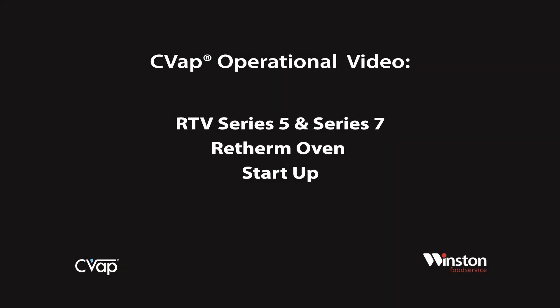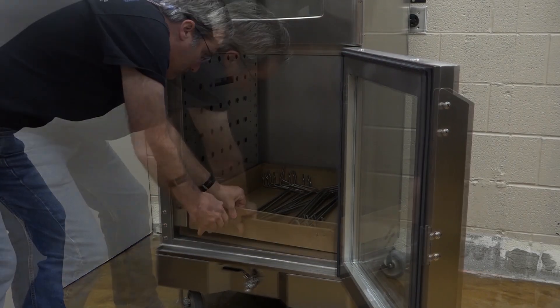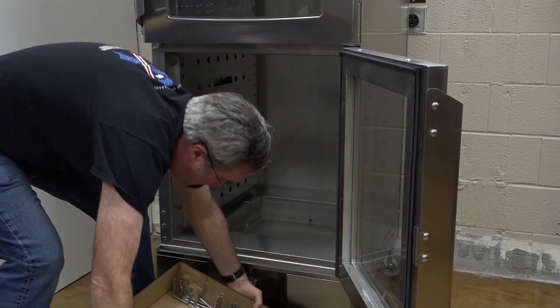This video will cover the startup of the Winston CVAP RTV Series 5 and Series 7 retherm oven. After you unpack your unit, remove the box of shelf racks and any packing material from inside of the unit.